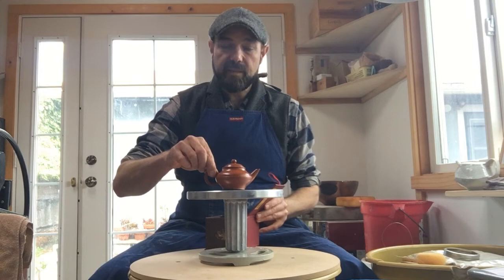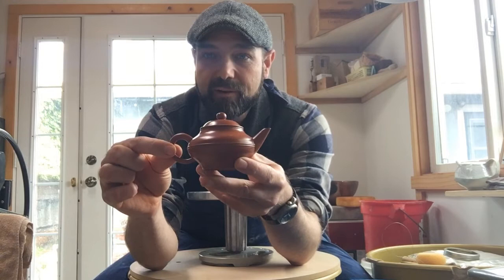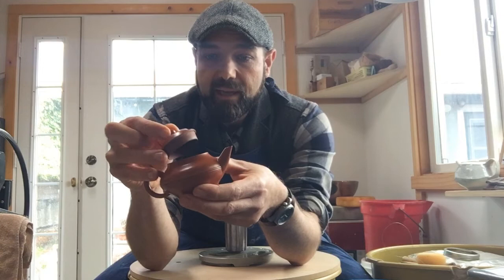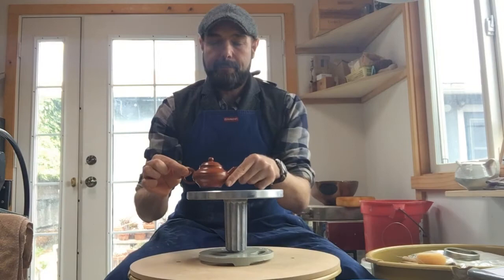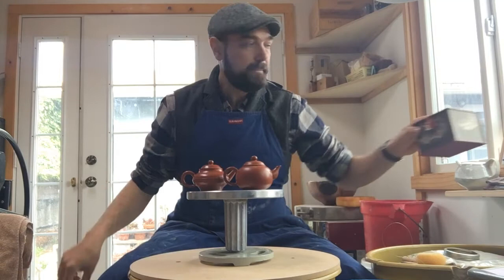Yixing teapots are small Chinese unglazed teapots specifically from Yixing, China. I have a couple of examples here that are similar — they're from Taiwan but very small. They're designed for Chinese green tea and oolong whole-leaf tea, and they are intended to be unglazed so that the tea seasons the inside. Here's one example with a beautiful red burnished clay body — very shiny without a glaze because the clay was polished before firing.